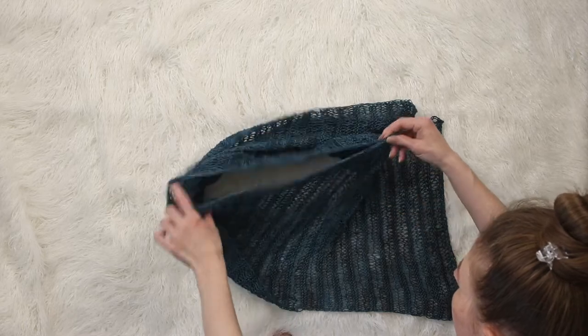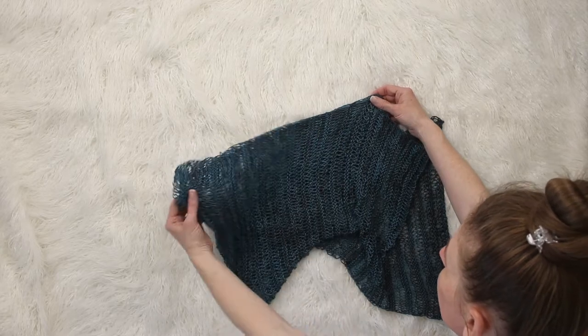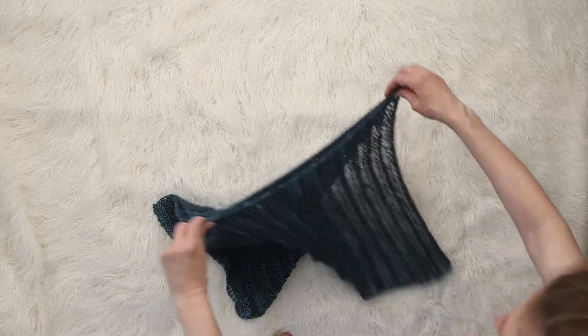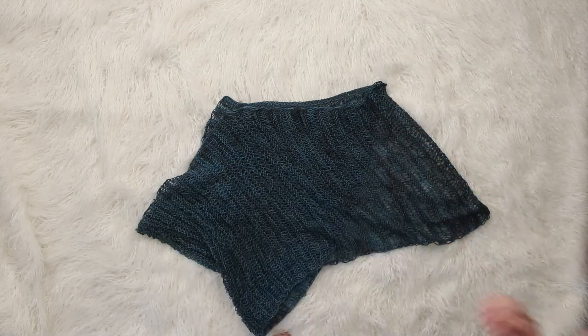So after you sew that seam, you have the opening for your neck, and it really is that simple. When I was writing out the instructions it seemed super confusing, so I wanted to put this together so you could see how easy it is and see it all come together, even before you get started, just so that you're confident in knitting the piece.